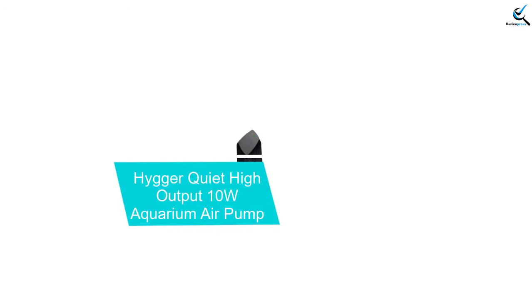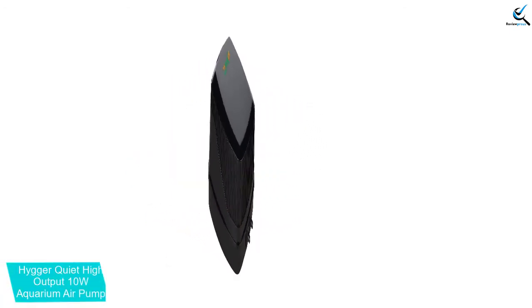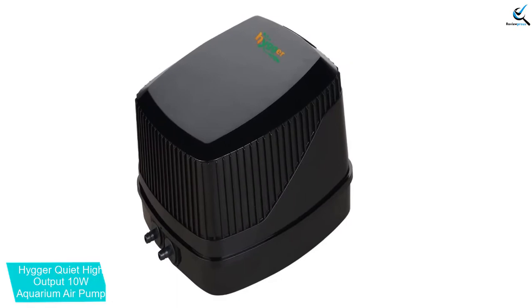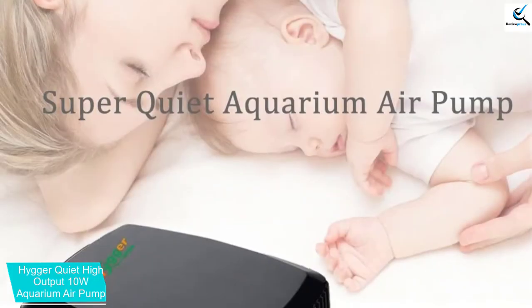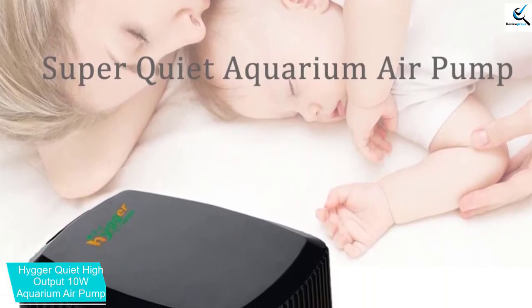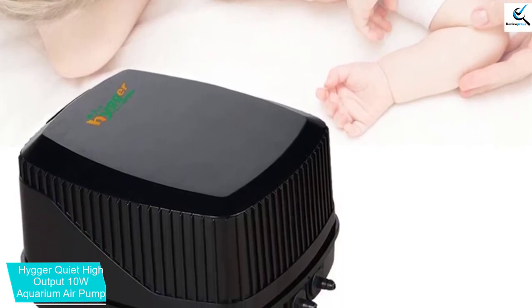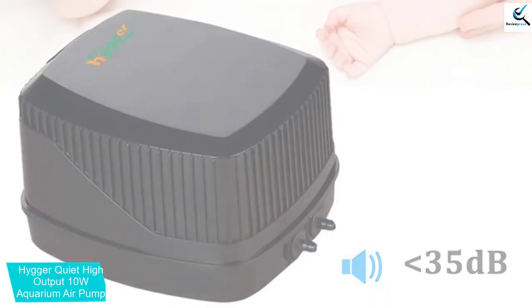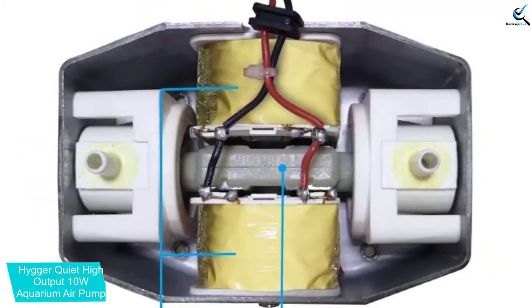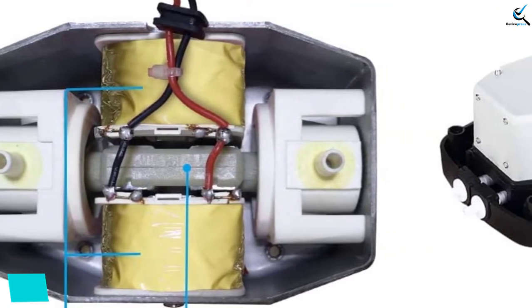Moving on at number 4, we have the Heiger Quiet High Output 10W Aquarium Air Pump. The Heiger Quiet High Output model provides a combination of voltage and power to give you the performance you deserve. From its name, you can clearly see that it is a super quiet unit that won't produce noise when installed in your hydroponic system. The reason for being quiet is the bearingless motor that works via magnetic bearings. Moreover, the manufacturer installed noise reduction gears that ensure your model is whisper quiet. The model is perfect for a large fish tank of up to 600 gallons and it can easily work for more than two tanks.